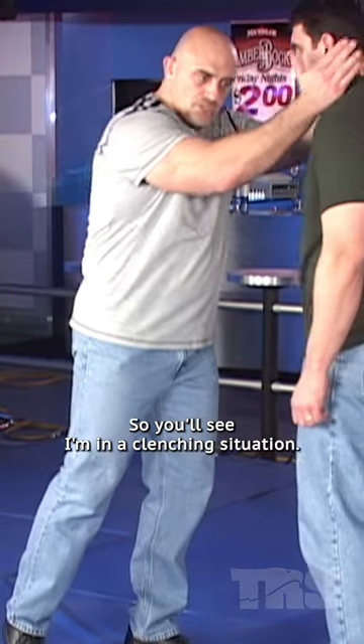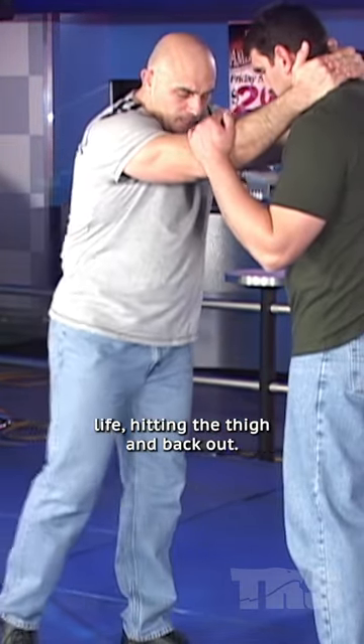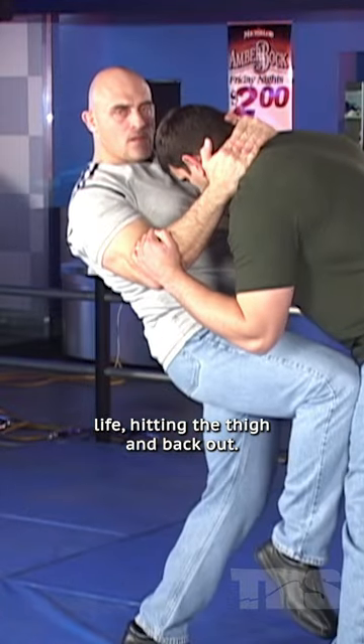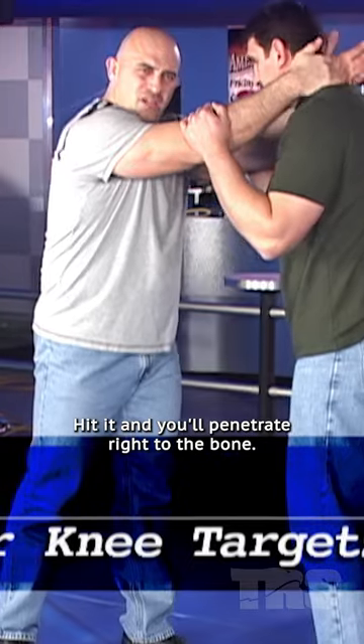You'll see I'm in a clenching situation. I simply clench my hands behind my opponent's neck, lift, hit in the thigh, and back out. One of the primary targets is the thigh — hit it and it'll penetrate right to the bone.